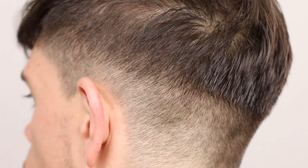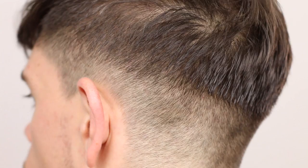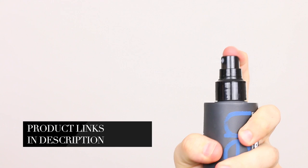This hairstyle is characterized by all this body and movement that I put into the hair, and then the fringe coming down across the face. It's all about the hair products to get this hairstyle — I have put a link to them in the description below. I'm using a sea salt spray by Tony and Guy, then a hairdryer to give that real body and a bit of a wave, and then fixing it with a little bit of styling cream by Paul Mitchell.